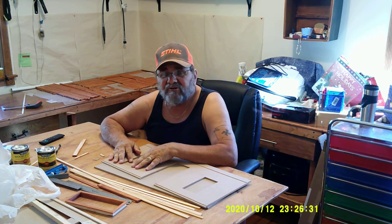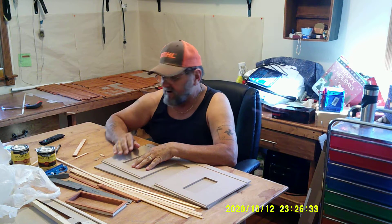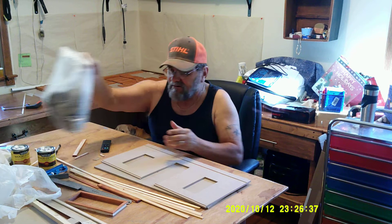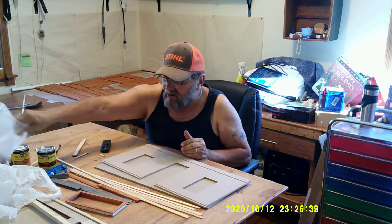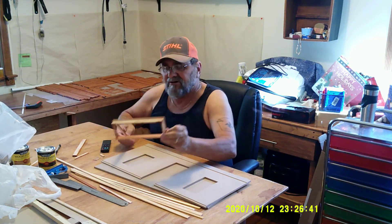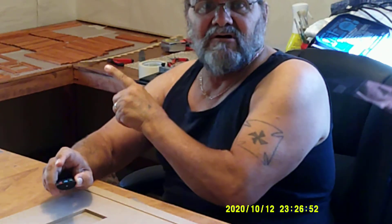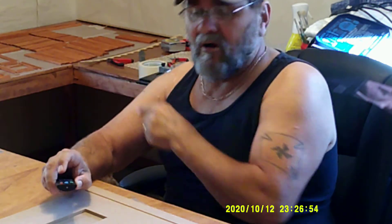We're working on the Moss Creek Log Cabin right now. I've got all the shingles done. All my logs, door frames — I've got a bunch of stuff over there which you probably can't see. Let me see if I can get you out there. In the back corner here you can see all the log pieces.